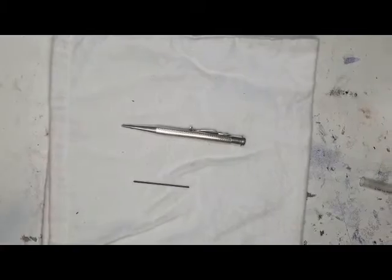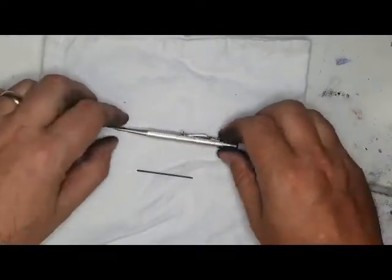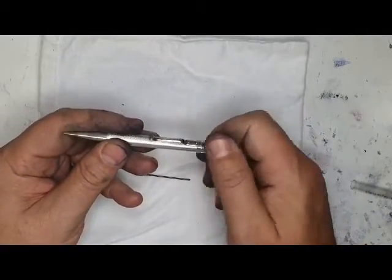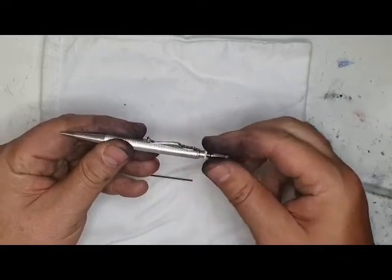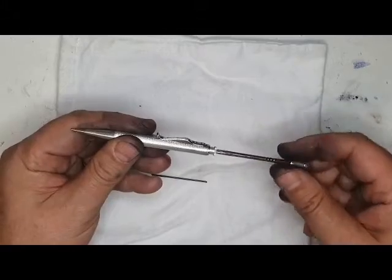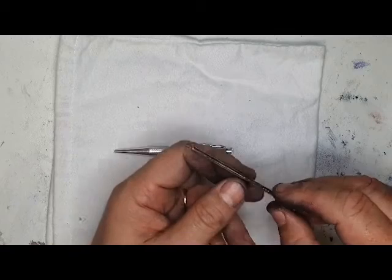This is a short video to show you how to refill the yard of lead pencil. This yard of lead pencil is in sterling silver, made here in the UK in Birmingham. You unscrew the top here, and then you can pull and twist at the same time until the brass tube inside comes out.